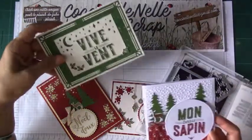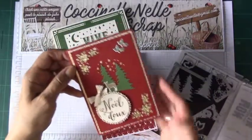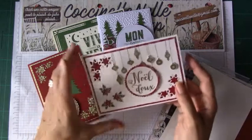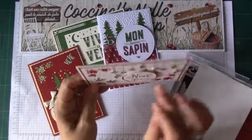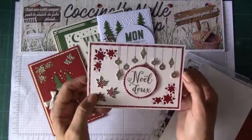Nous avons des petites feuilles de houx, nous avons cette découpe-là qui est magnifique. Et vous voyez, j'ai fait comme un peu de la marqueterie. Nous avons également ces tampons de boules de Noël. Et vous remarquerez que j'ai certaines boules qui sont placées avec de la mousse 3D derrière, d'autres qui sont tamponnées directement sur la carte.